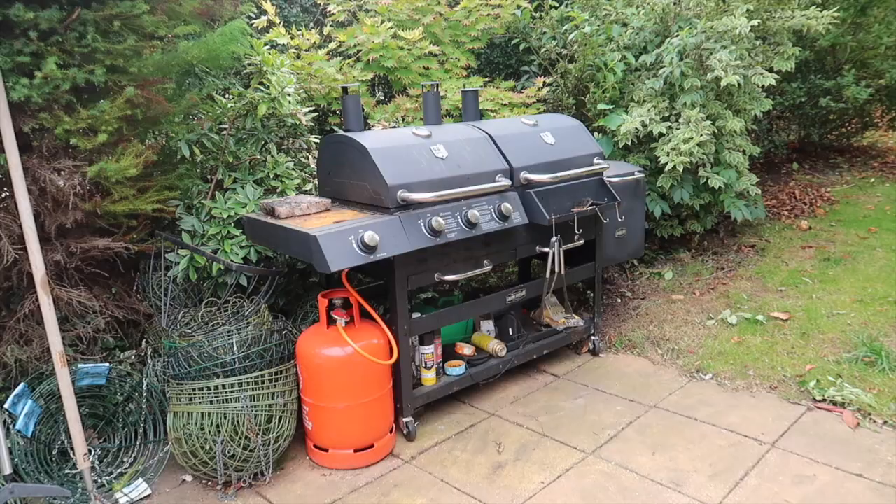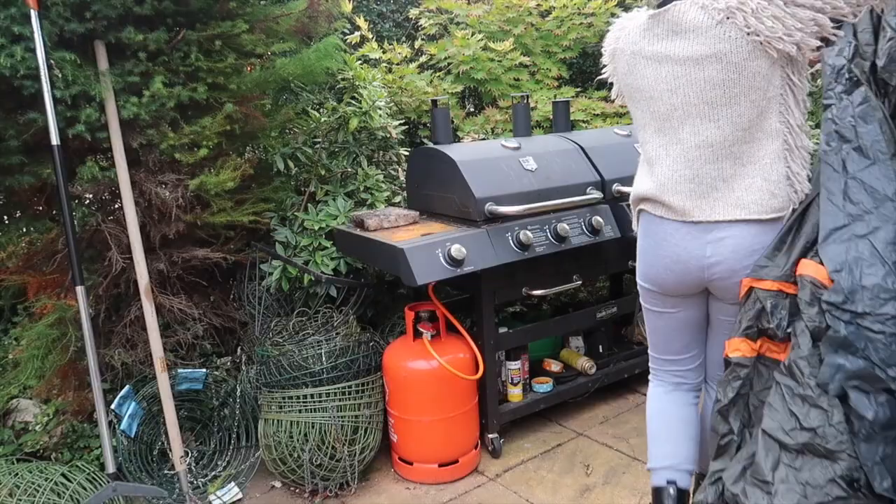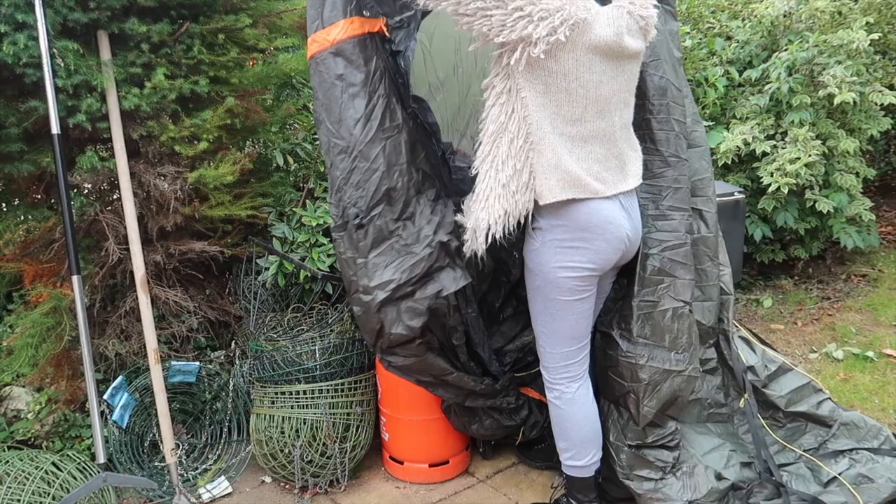And finally, time to cover up the good old barbecue — that's not going to be used again this year. I have got a little fire pit so I might get that out, but barbecue days I think are over for 2020.